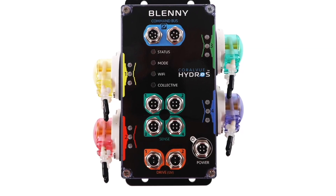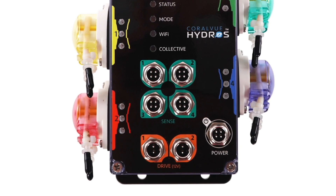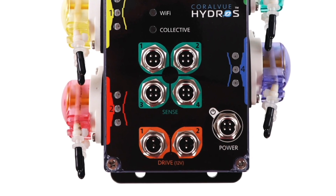It also comes with two 12-volt drive boards. Why? Well, now you can run little pumps, ATO pumps, solenoids, low-voltage devices, fans.